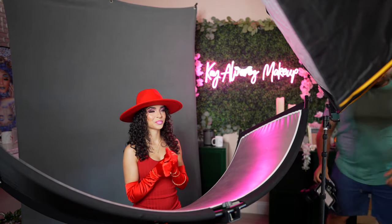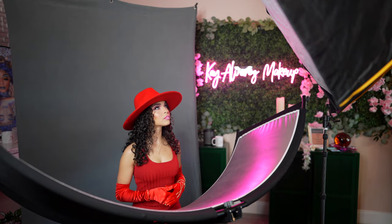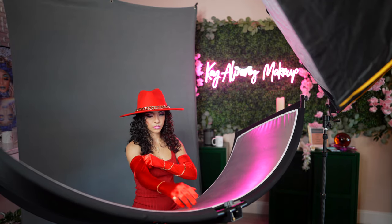All right, so now it's time to shoot with the model. Being that this is a commissioned project, we have to be creative, but at the same time we have to keep our client's vision in mind. Obviously, we have to work together to make sure that we get the right look and we get the final picture along with the money shot.